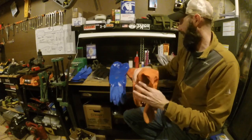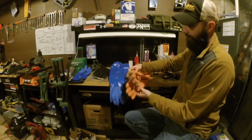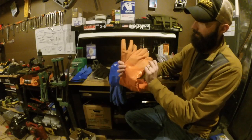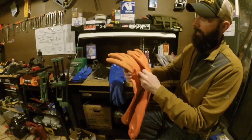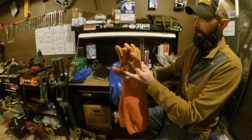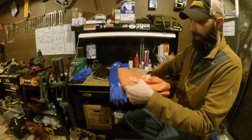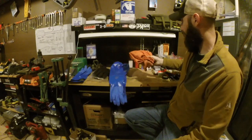These gloves have about three trapping seasons on them and you can see they're dirty, but there's absolutely nothing wrong with them. I have not been kind to them over those three seasons, so I'm very impressed with the ruggedness — they work really well.